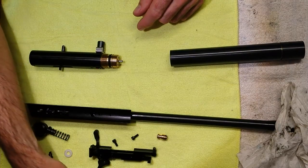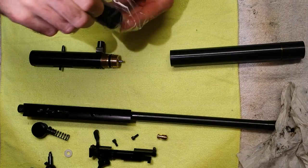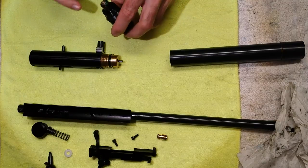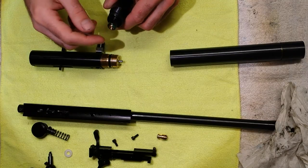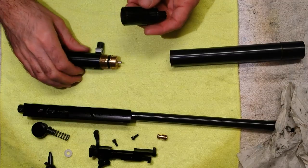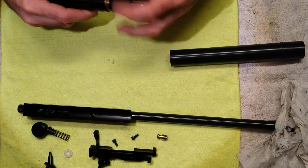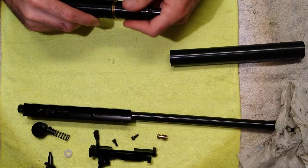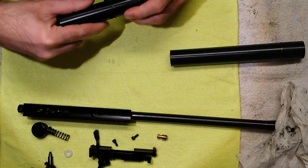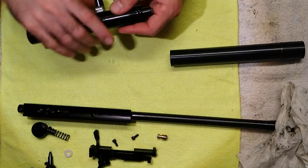Your rifle more than likely won't have one of those. This is the regulator — it comes preset. There's some green Loctite on it just to stop it from turning, so leave it where it is; it's set for your rifle. Make sure this is all clean and the o-rings are in good condition. Screw this on most of the way but leave about a millimeter gap — I'll explain why in a minute.